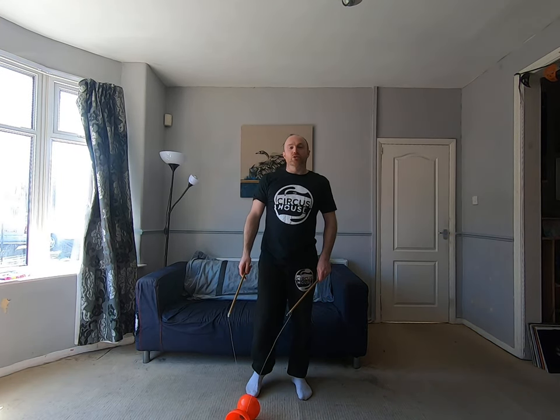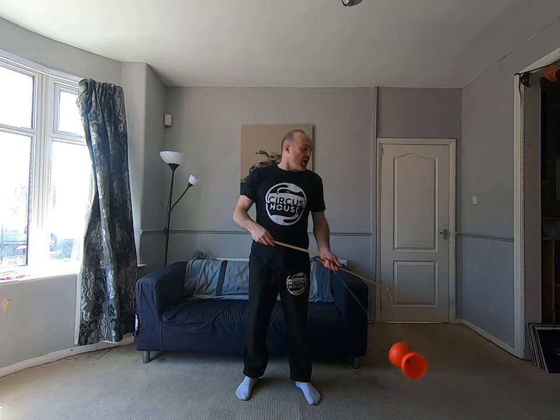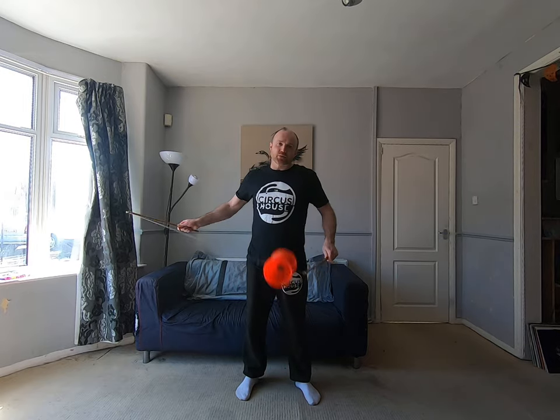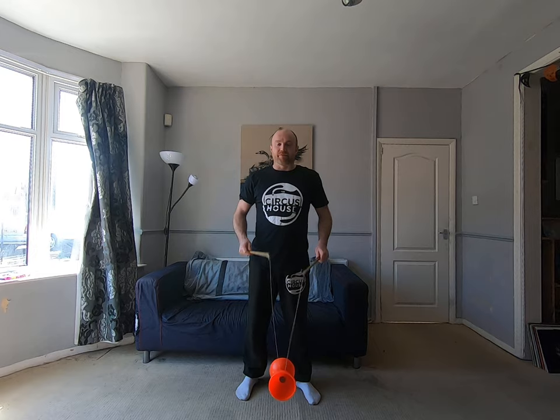Hello there. We have a little tutorial on a Diablo trick called circles for you. I'm just going to speed the Diablo up so it's going nice and fast. You want the Diablo going fairly fast when you do this trick, but you can do it without doing a wraparound. Whips help, but however you want to do it — just get your Diablo going fast.